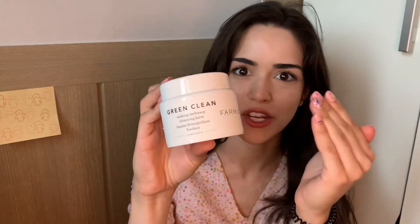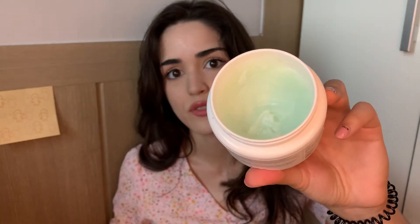The first product I want to show you is their makeup removal balm called Green Clean. It's huge — it has more than you'd ever need for all your heavy-duty makeup needs. It can actually be used as a cleanser, so it's kind of two-in-one. Afterwards it leaves your skin feeling really hydrated and silky, so it even has a moisturizing function built in.